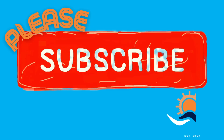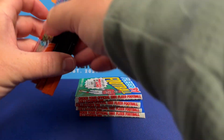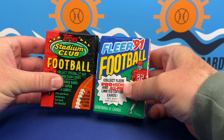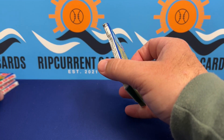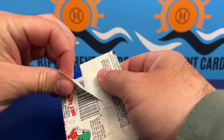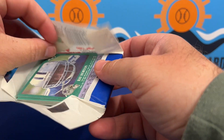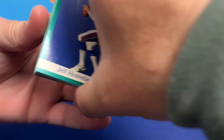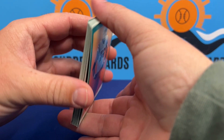Hey, welcome back everybody. Got a little fun rip coming — I found eight junk wax-ish football packs. We've got 91 Fleer football and 93 Stadium Club Series One. We're just gonna jump into this. There's not a lot that's gonna be super great out of these cards, but if they're good looking maybe we'll send them off to get graded. Let's have some fun and see what we get.